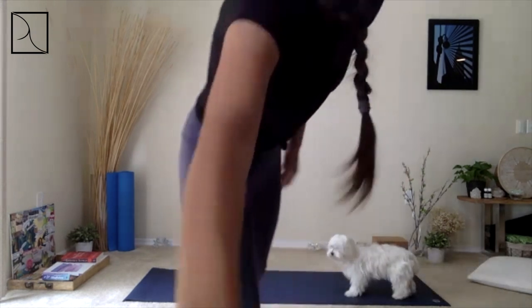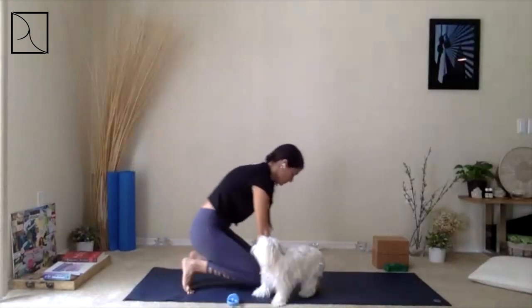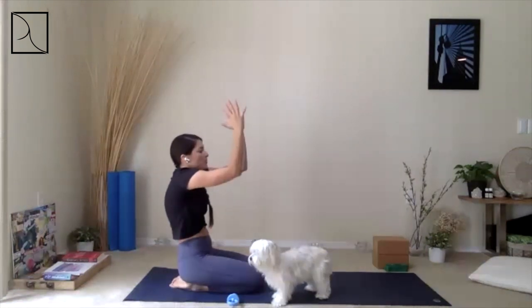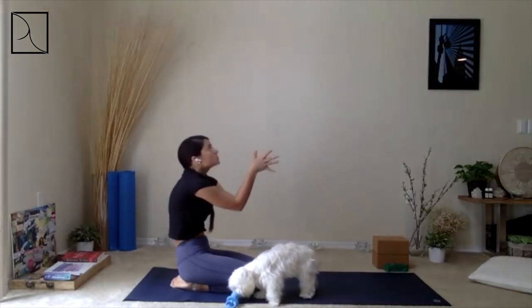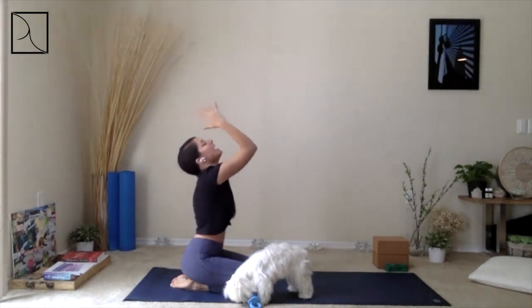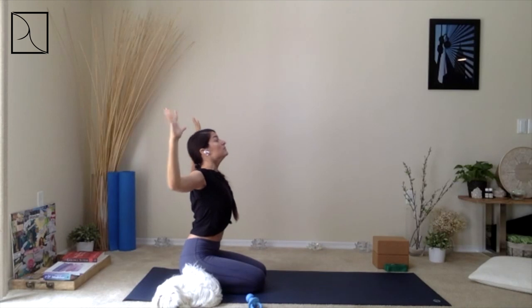Exhale, elbows together, breathing in and breathing out. Open up once again, inhale. Exhale, elbows together. Keep those elbows together, inhale, lift up your elbows, arch your back — maybe thumbs to the forehead. Exhale, bring those elbows back down. Then inhale, open up to Cactus arms and leave them open. As you exhale, lower your elbows. Inhale back up, exhale close and back. Then release your arms.